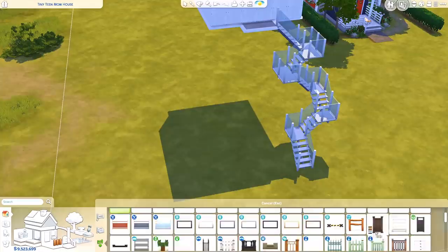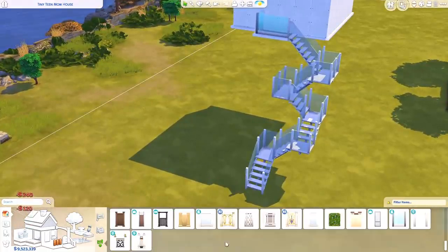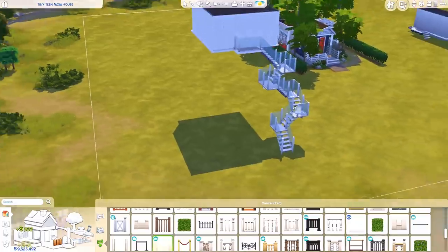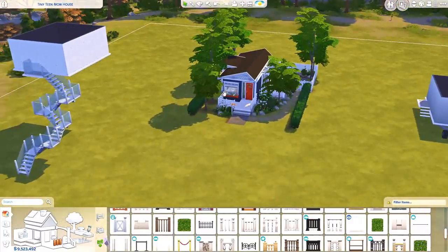Yeah, we now have a very dangerous floating house with a very confusing staircase going up to it — and that's completely fine because this is The Sims, so we can build stuff like that. Let's add some railings so no one can fall down. Now your sims are safe. So we have a floating house with a very strange staircase and also a house on wheels.